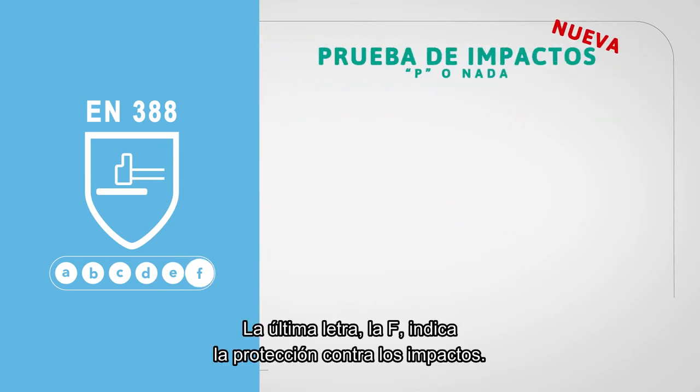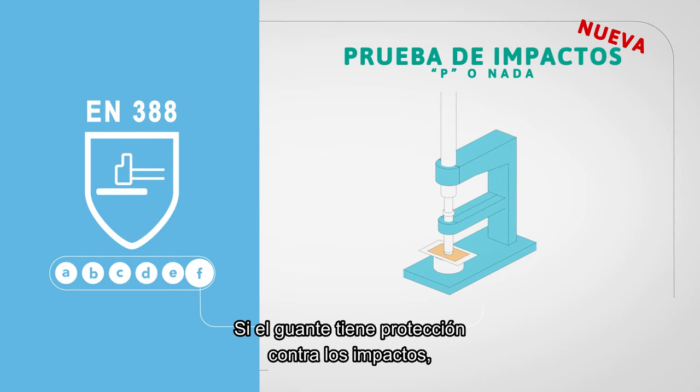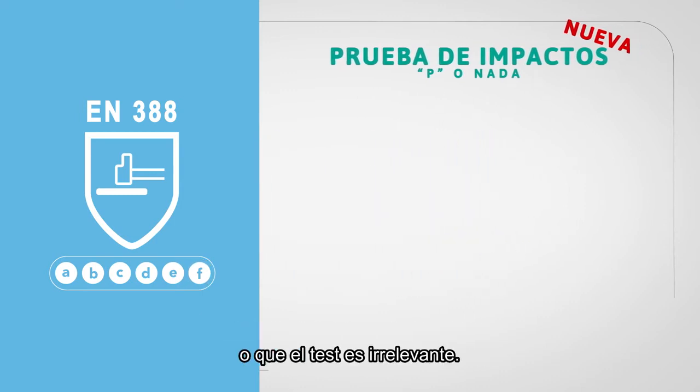The last letter, which is F, is used for impact protection. If the glove has impact protection, a P will appear if the glove has passed the new impact test. If there is no code, it means the glove failed the test or the test was not relevant.